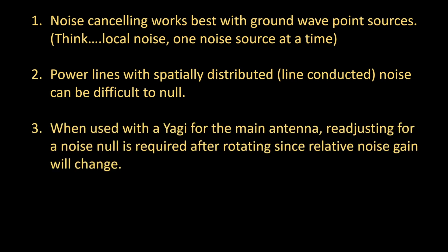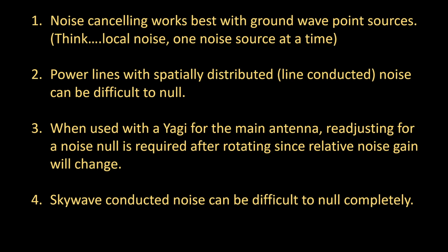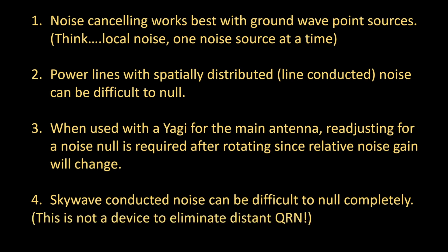One other thing to be aware of when using this with a Yagi as your main antenna — especially on 40 and 80 meters — when you rotate the Yagi, you have to readjust the noise null, usually the gain, because the relative gain changes when rotating the Yagi, so it requires readjustment of gain and sometimes phase. Skywave-conducted noise can truly be difficult to null completely — not impossible, but difficult. This device really isn't made for eliminating distant QRN; there's too much phase distortion. You can try, but there are other antenna approaches to address that.